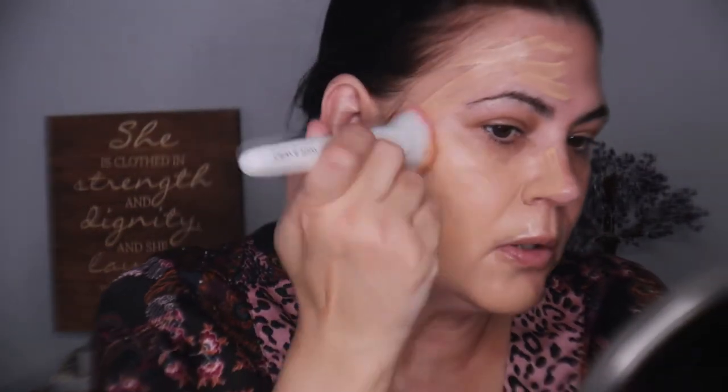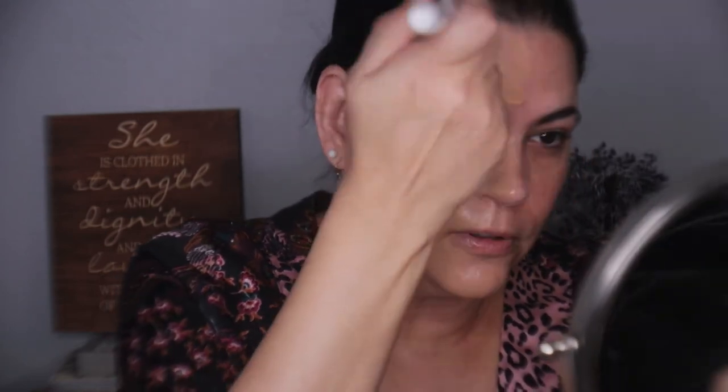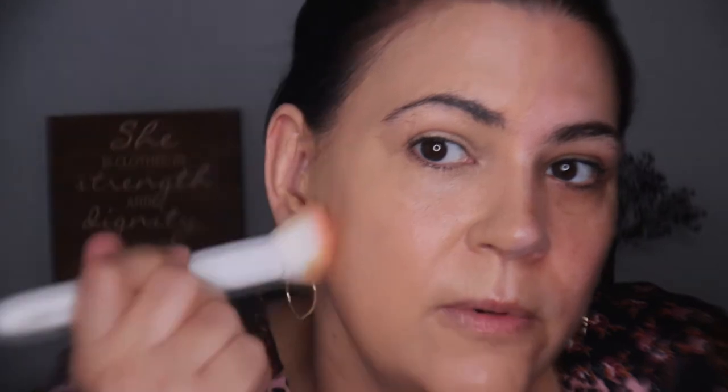I'm going to use the spatula and apply one side with the brush first. I don't want to disturb the primer underneath. Look at that dewy glow — wow! Right off the bat it is medium coverage and the application is beautiful. Once I compare with and without, I already have a glowing luminosity from the serum, and then the foundation is just working great with those two products.